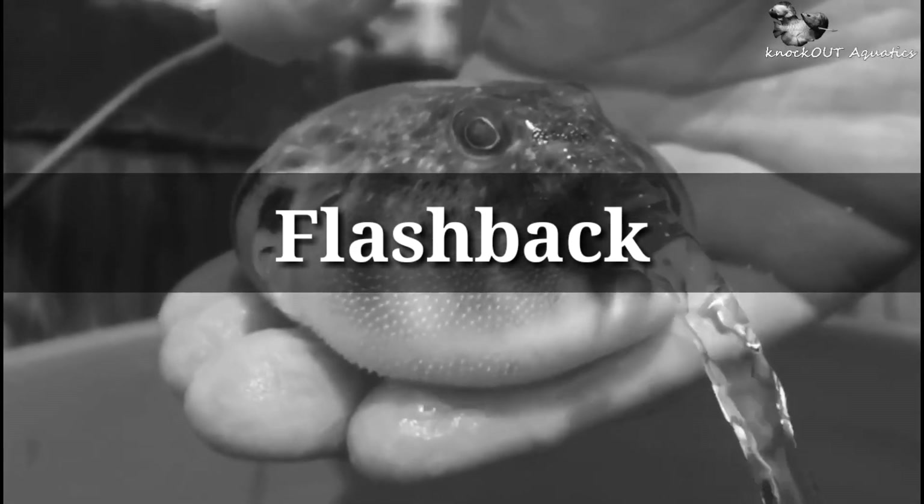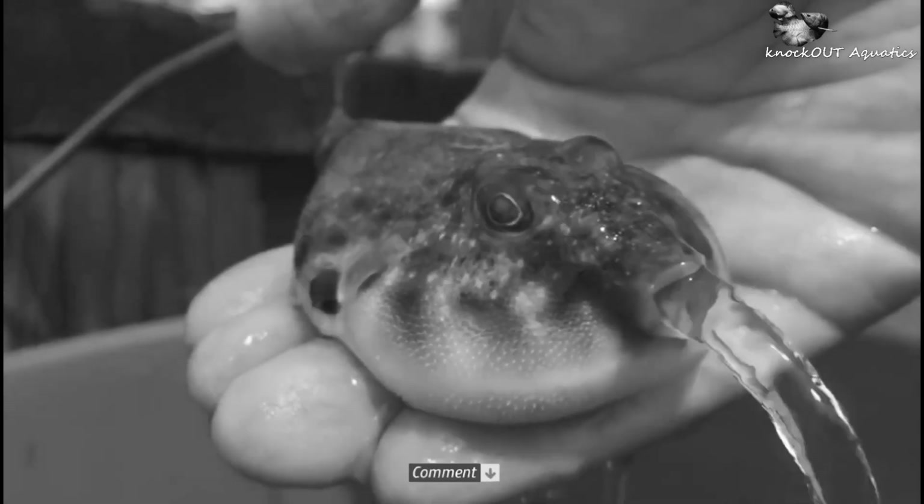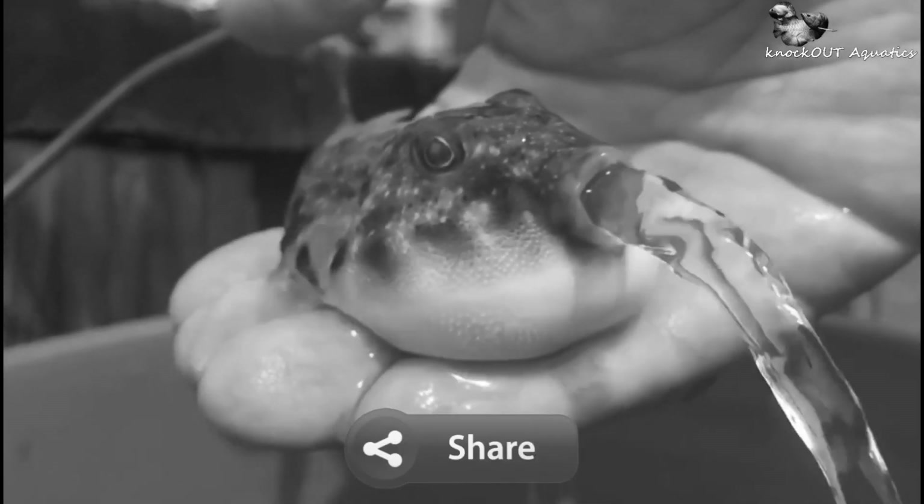I promised you in my previous video that I would show you my new venomous creature — that video came out Tuesday. Press the bell icon for notifications of this video.